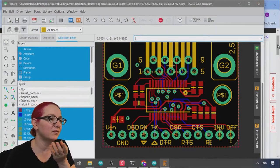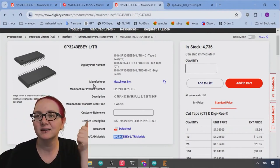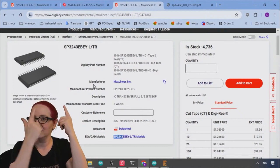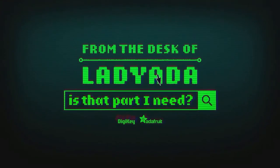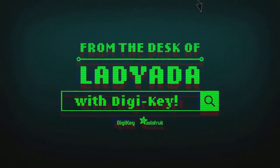The Great Search. And that's the Great Search. Where in the world is that part I need? The Great Search with DigiKey.